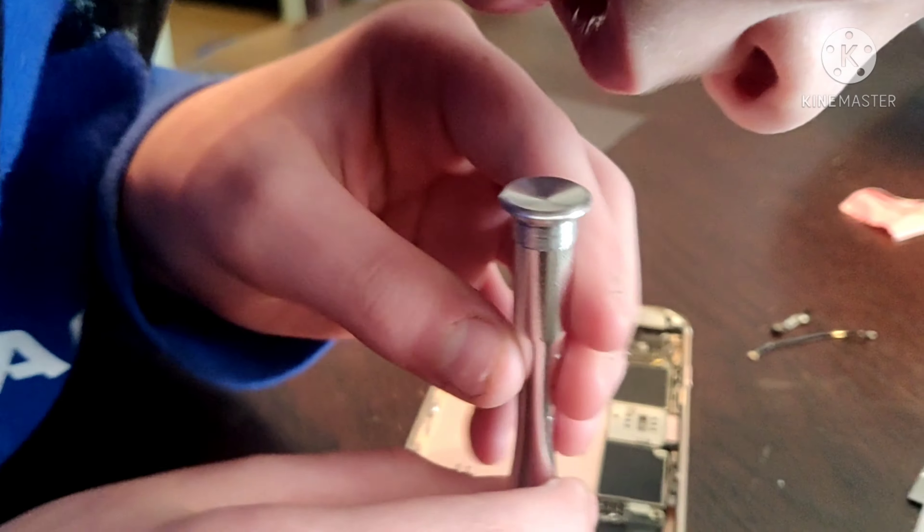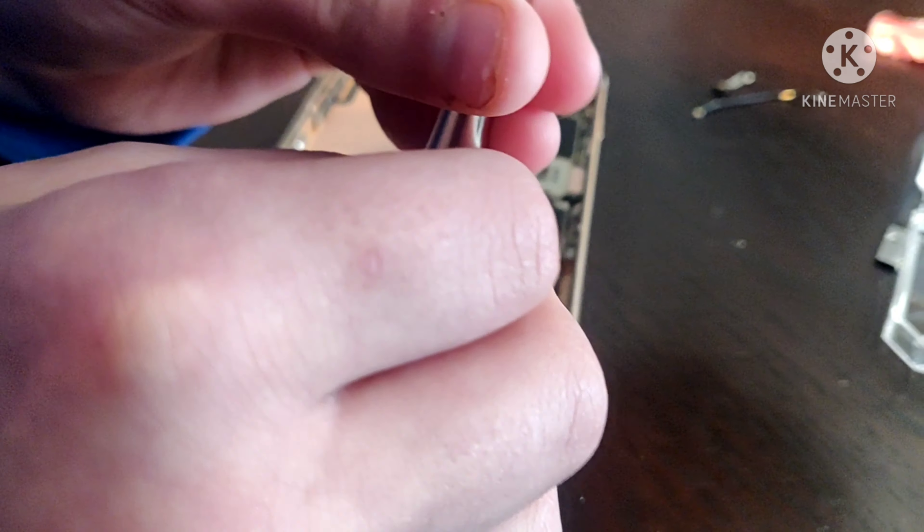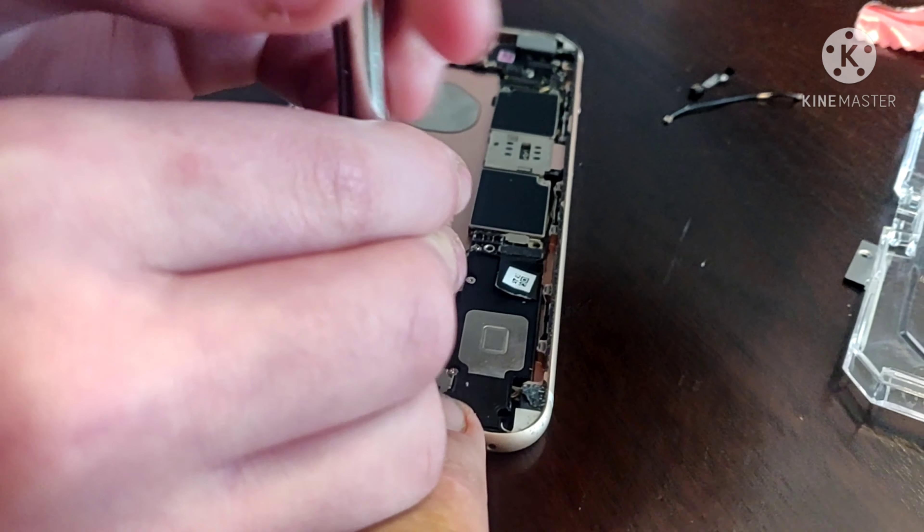Remember: lefty loosey, righty tighty. So if you know that little formula right there, you're going to be set for taking apart phones. And then on the bottom before we showed them how to pull the screen out, there were two what's called pentalobe screws.